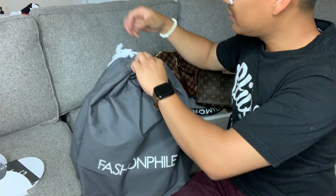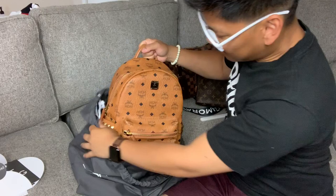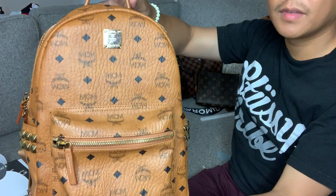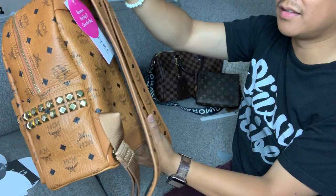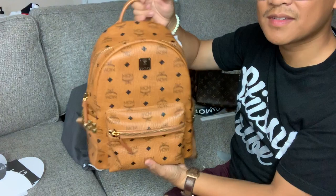Here is the Fashionphile dust bag, and here it is guys! This is the small MCM backpack in the cognac color. It has these studs on the side. If you know MCM, they're known for their backpacks. And they've covered the plate.